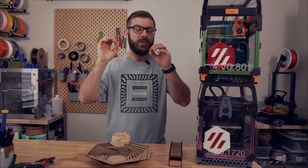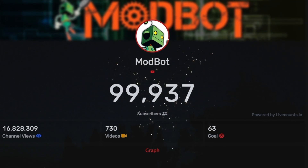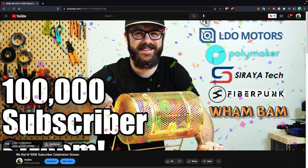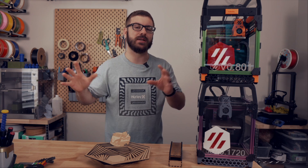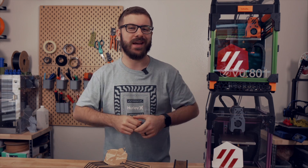At the time of recording this, we are really close to 100,000 subscribers, and I anticipate by the time it goes live, we will be there. So I did schedule a celebration livestream on January 4th at noon Pacific Standard Time. Aaron's going to be there helping out, and there is a ton of giveaways and just awesome stuff, so if you're interested I will have that link down below.